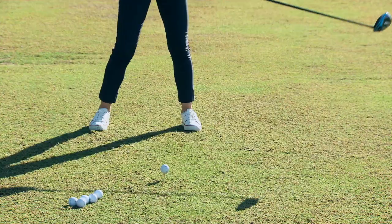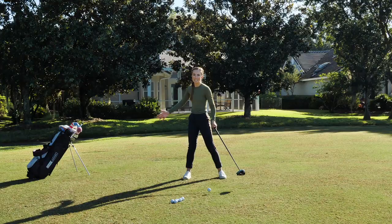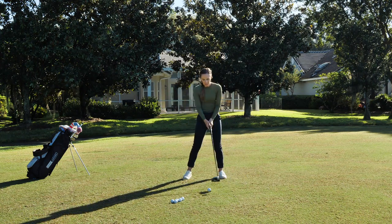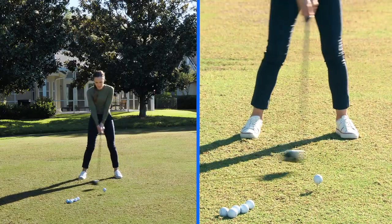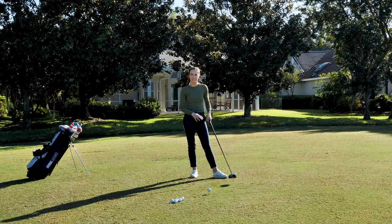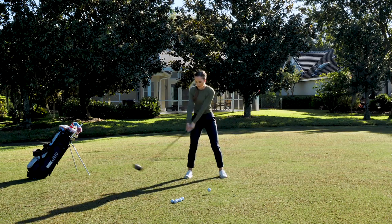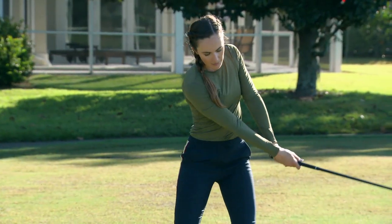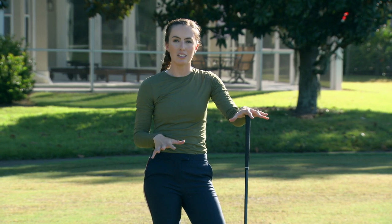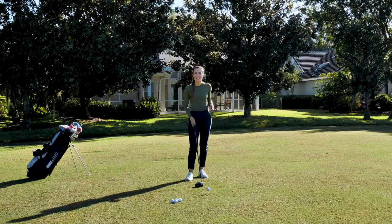Starting out in front is going to give me some momentum going back, force my weight to transfer correctly, and help me create a lot more speed coming down and through the shot. So again, we go back and forth like this, and I'm really using and focusing on my feet and the ground to get more speed. Then I focus on having nice loose hands and arms as I swing back and through. Very similar drills, but the first one is certainly focused on using the ground more.